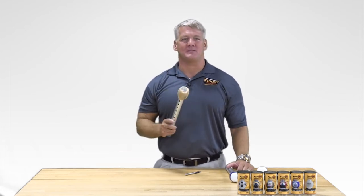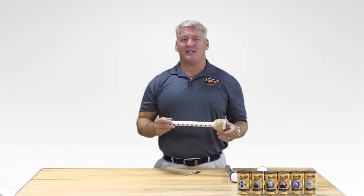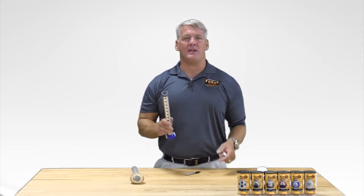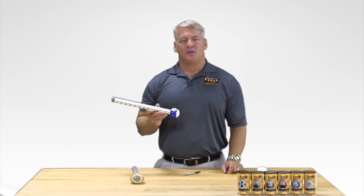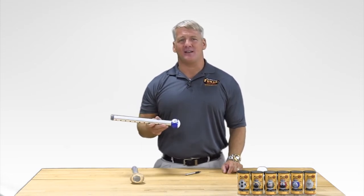Are you tired of constantly replacing the slimy, germ-infested tennis balls on your walker, or getting your walker ski glides tangled up on a rug, oxygen tube, or electrical cord? Then you're in the right place. Fun Skis are the long-awaited replacement for walker ski glides and tennis balls, replacing these potentially dangerous items with a fun ski.